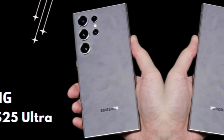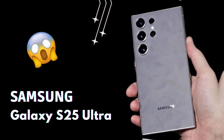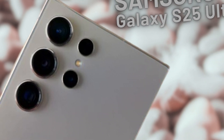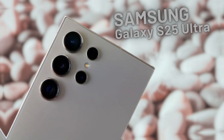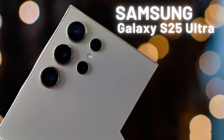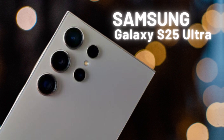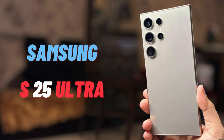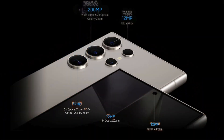With the addition of satellite connectivity, the Galaxy S25 Ultra solidifies its position as a cutting-edge flagship device that pushes the boundaries of mobile communication. This feature not only enhances the overall user experience but also showcases Samsung's dedication to innovation, ensuring users remain connected in a variety of situations and environments.